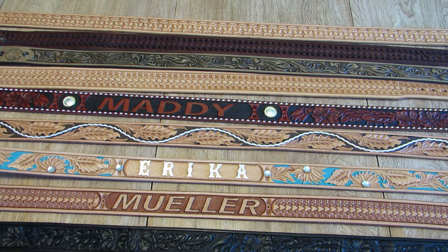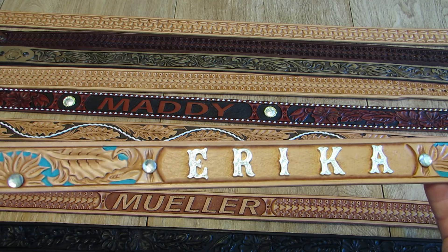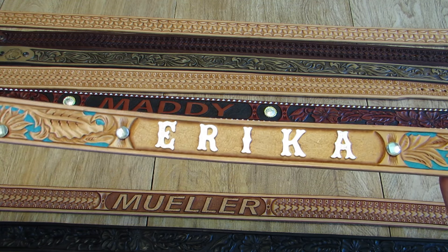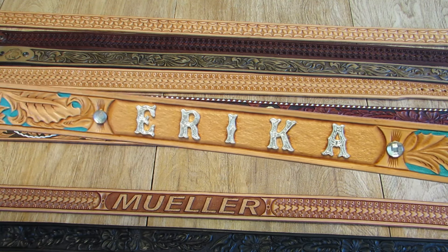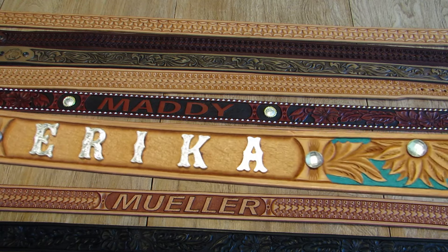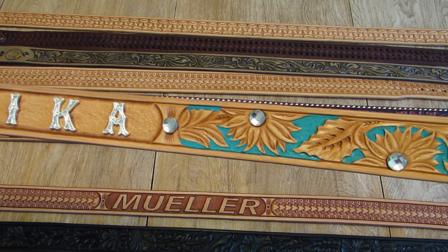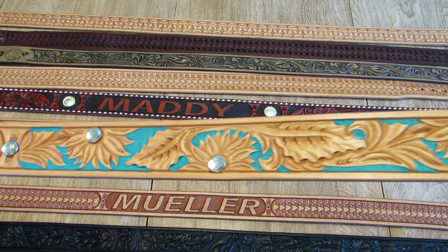And then for a nice lady that likes turquoise and a little bit of bling, we got creative and used our Sunfire Pattern with silver letter initials to make the name on the center back.